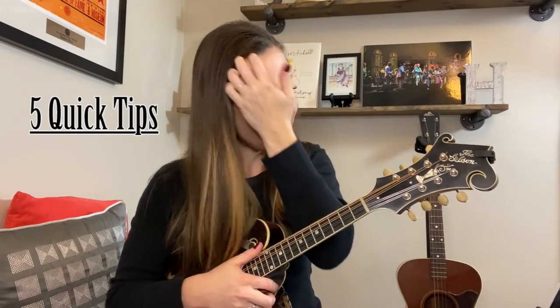Hey everybody, Sierra Hull here. I want to give you five quick tips on tone. It's probably the number one question I get as a mandolin player and a guitar player — can you give me any tips on getting better tone? So I want to give you five quick thoughts.